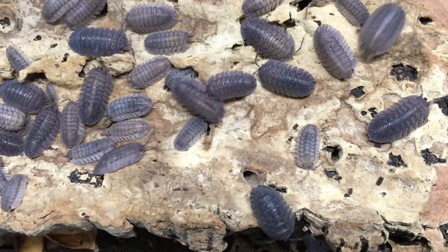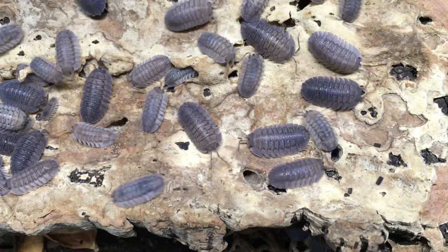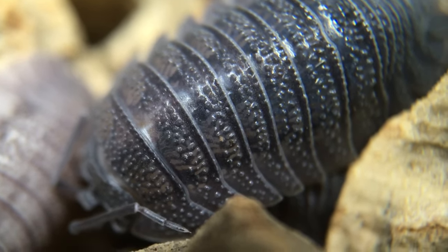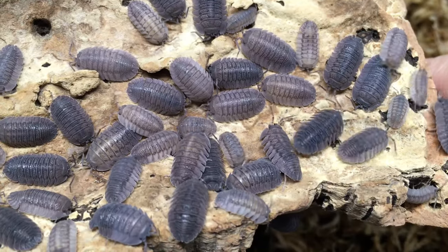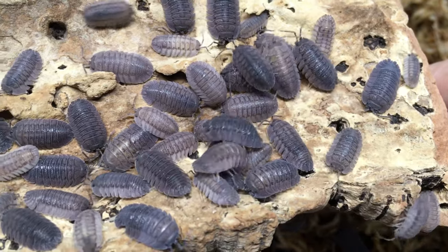As far as I am aware, Armadillidium peraccae is not widely distributed outside its native lands of Italy and Greece, although it's quite common in the isopod hobby these days. At first glance, it's a conglobating isopod with a slate gray color, maybe a little bit of blue to it, but if you look closer, you'll see that it has a tuberculated or bumpy surface. Many people say that this isopod species has a primordial appearance, reminiscent of trilobites.